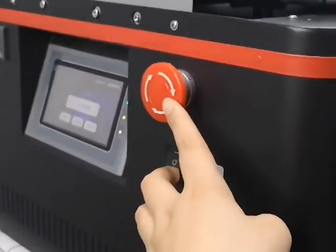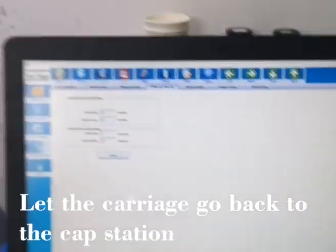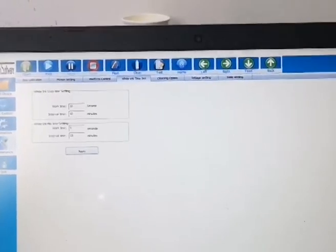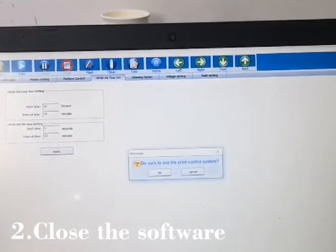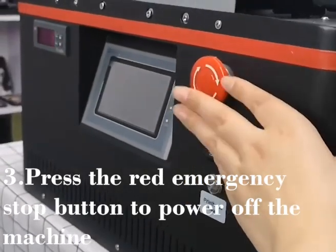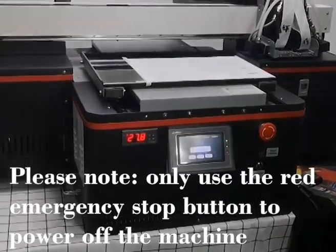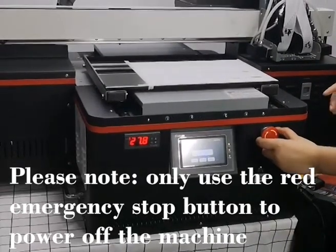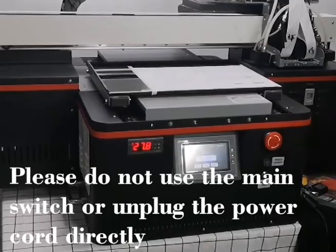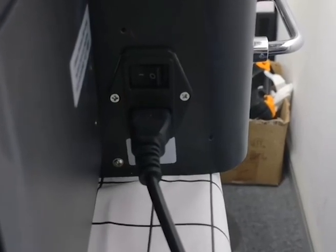Before you power off the machine, click Home first so that the printer will go back to the cap station. That is the first step of power off — click Home, then close the software. The last step is to press this button and the machine is properly powered off. Make sure every day you use the red button to do power on and power off. Do not use the general button — use the red one.